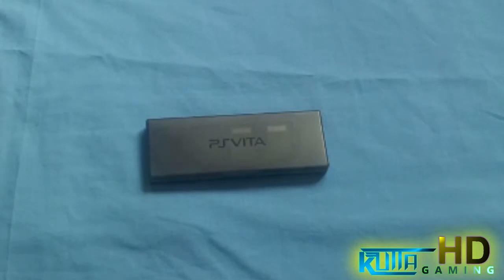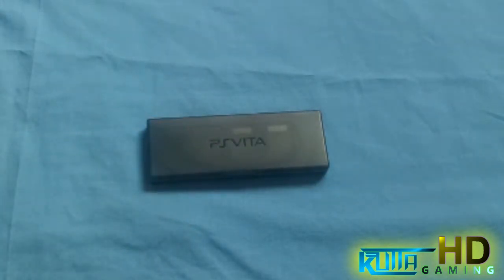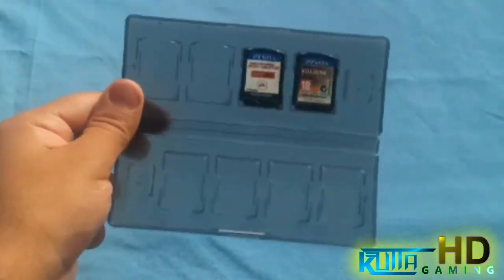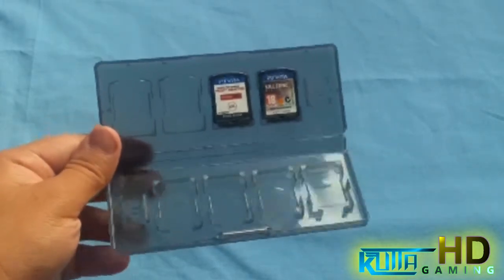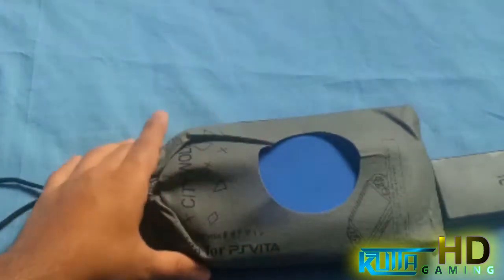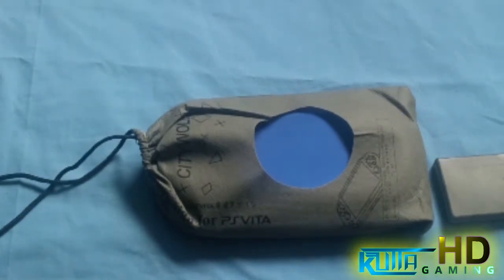Hey everybody, it's Najeem, welcome back to another video. Today I've got an accessory for the PlayStation Vita to show you. This here is just a demonstration of something similar — I'll get this opened up and show you. I got this a while back, it's just to keep my games organized, and it's actually very helpful. But today I've got something really really cool.